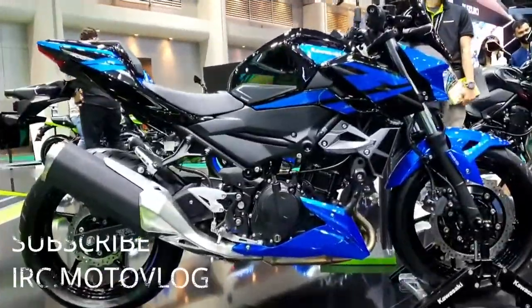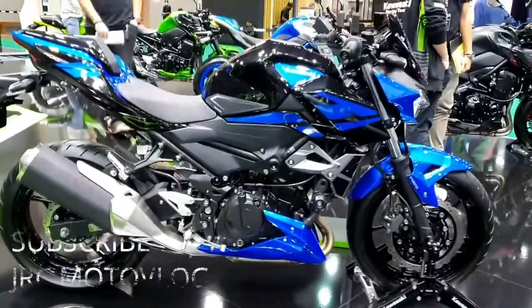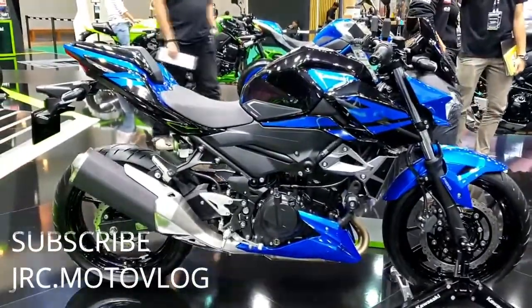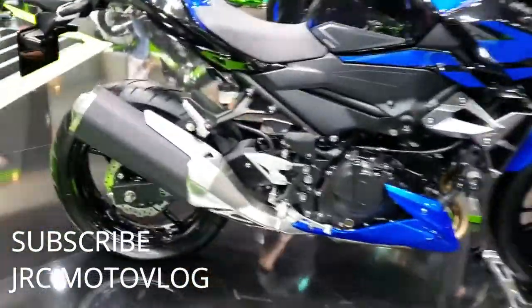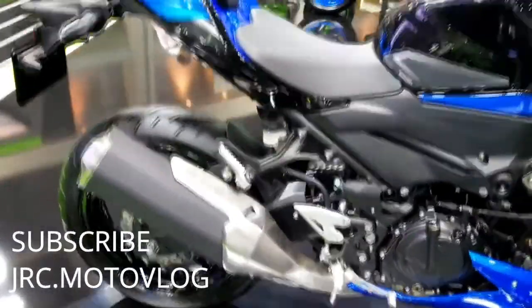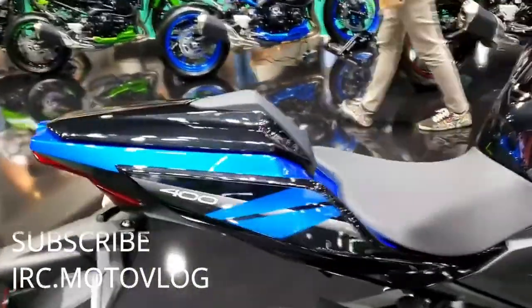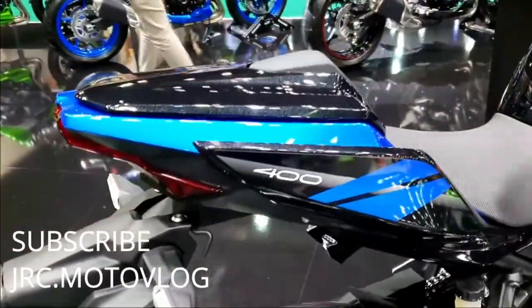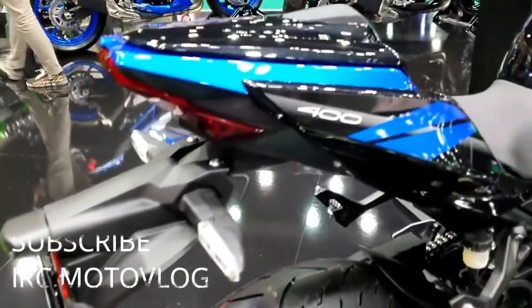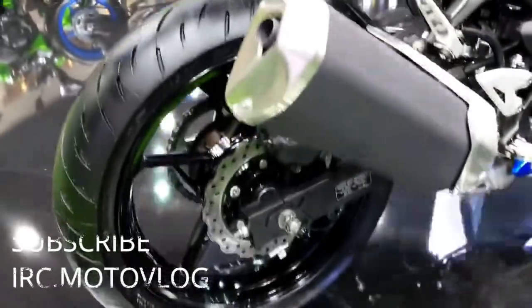The Kawasaki Z400 is a 399 cubic centimeters Z-series standard bike introduced by Kawasaki as a successor to the Z300. It was unveiled at the 2018 ECMA in Milan, Italy. It is powered by a 399 cubic centimeters, 24.3 cubic inches, liquid-cooled parallel twin engine derived from the Ninja 400 sport bike.